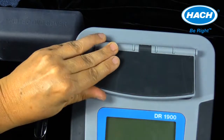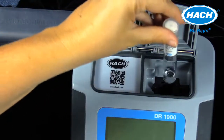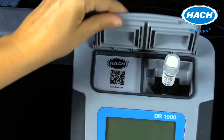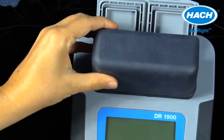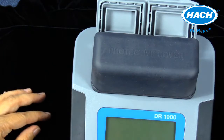When using the DR-1900 with test tube reagents, the sample compartment lid will not close. To protect the DR-1900 in harsh field environments, the instrument comes with a protective cover to close the sample compartment fully. This protective cover can also provide storage for the four sample vial adapters.